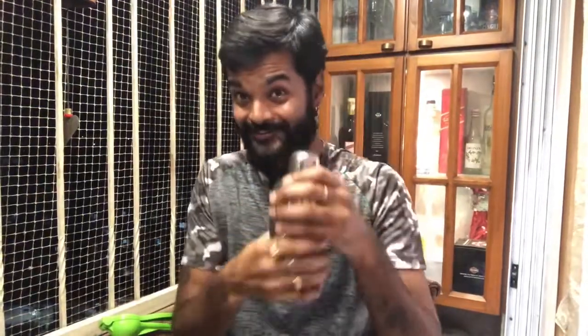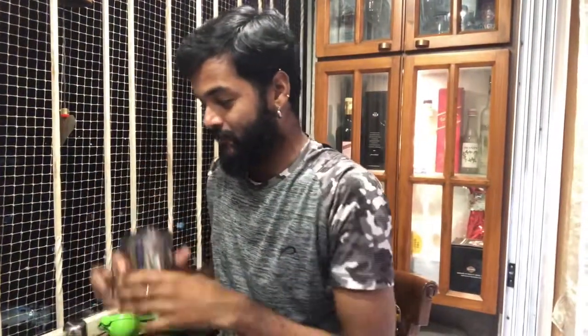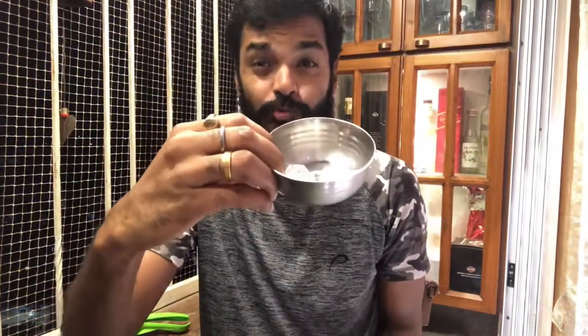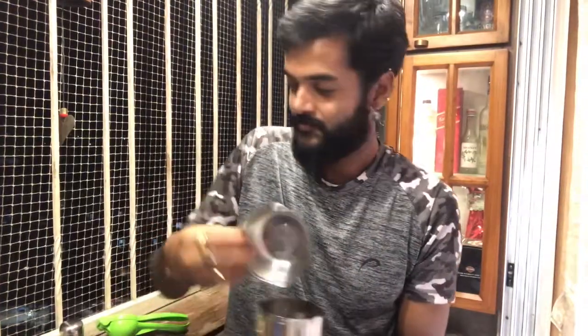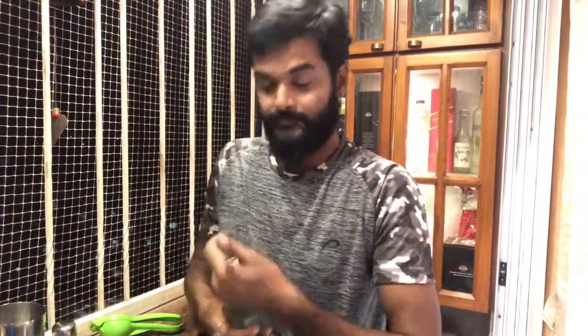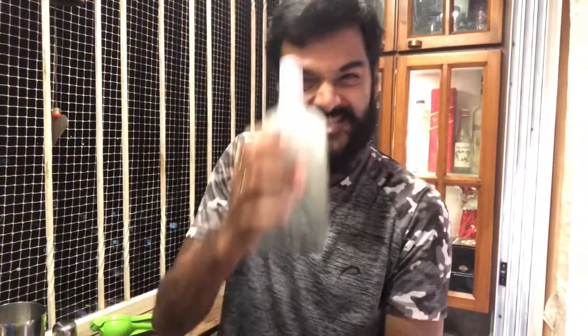First of all, the shaker. I had to crush it, but I don't have to crush it. So I have taken 4 cubes of ice. We will add gin, then shake will be produced.